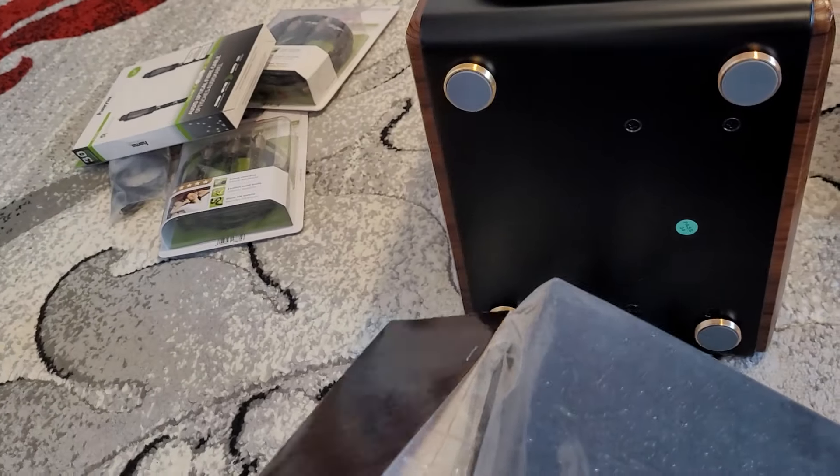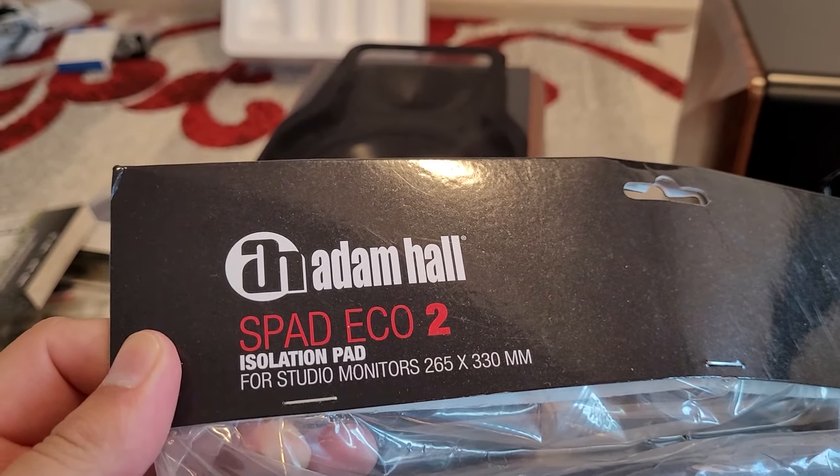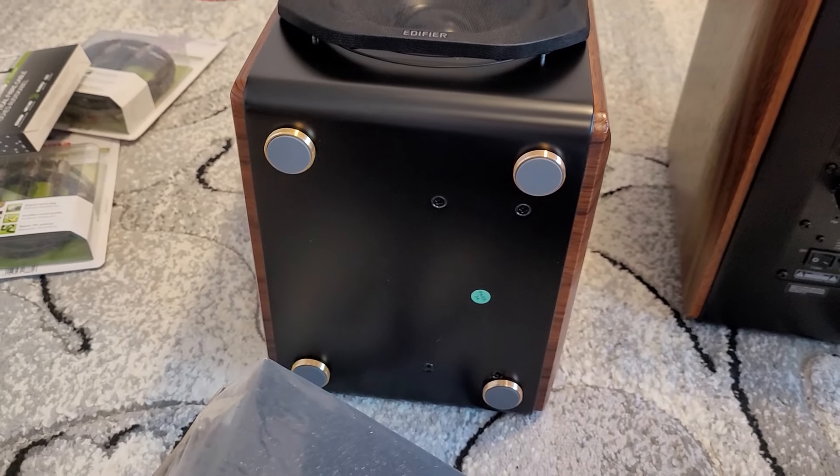Let's also unpack the Adam Hall S Pad Echo 2 isolation pad for these speakers. Let's see what we have in the box.